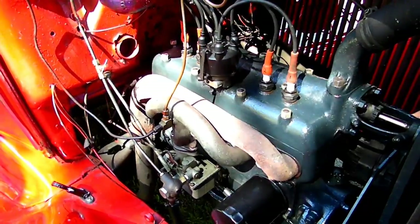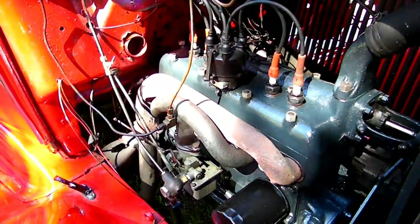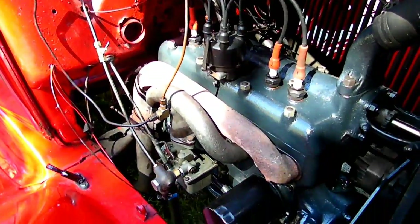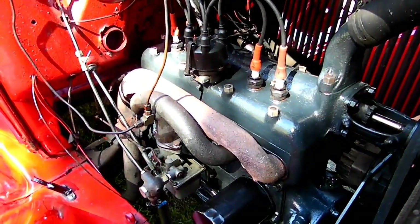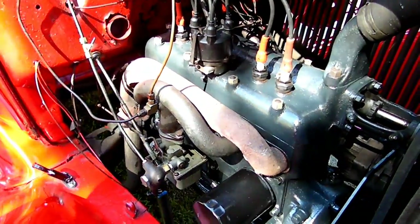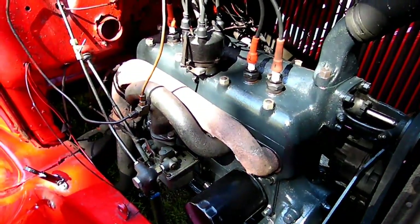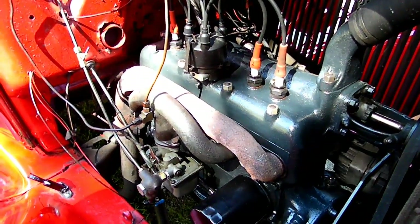I just put the distributor cap back on, and I took the tape off of all the nuts and the spark plugs. Look at that engine — that's sharp. That looks like a new engine! How long did it take us? Maybe an hour, hour and a half, something like that. It was well worth it. Makes it look real sharp. Now I won't mind opening the hood. So that's all there is to painting the engine on your Model A Ford.